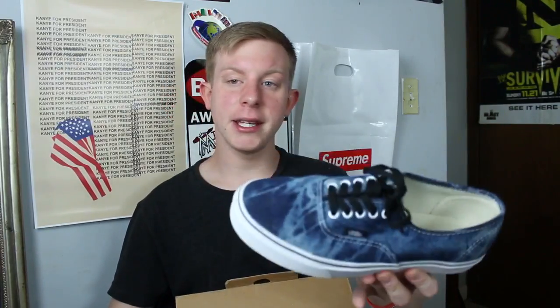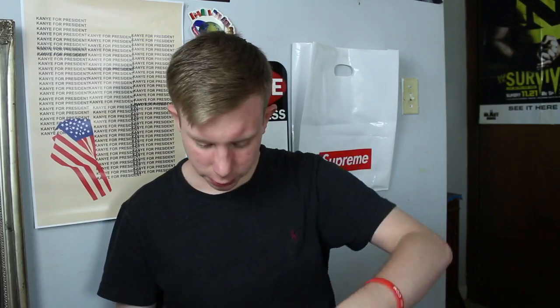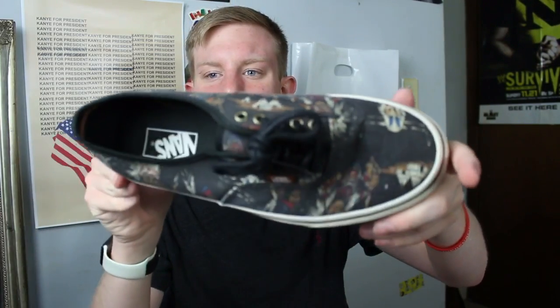Blue washed denim Vans Authentics — really really cool. Cork Vans — really cool. Pineapple Vans with skulls on them — really really cool. These are cool but I haven't worn them in a bit. They're like a tribal or Indian reservation print Vans Authentics with TVs and stuff on them. Not really a summer shoe, more of a fall shoe.